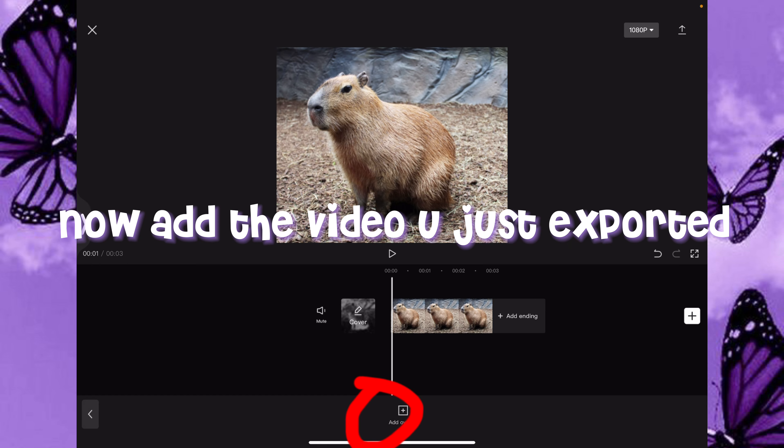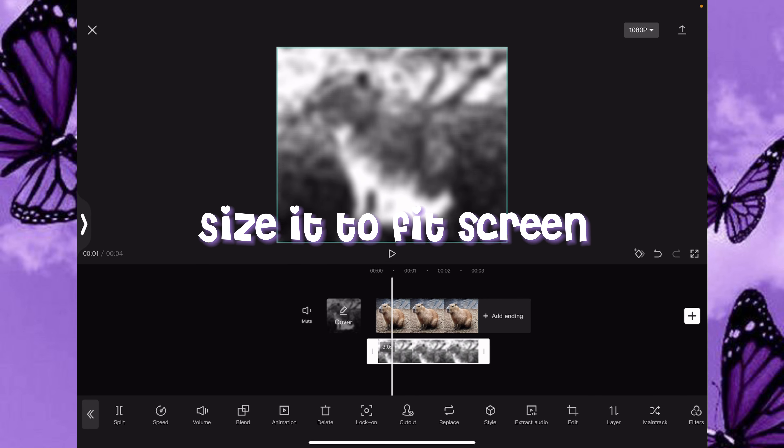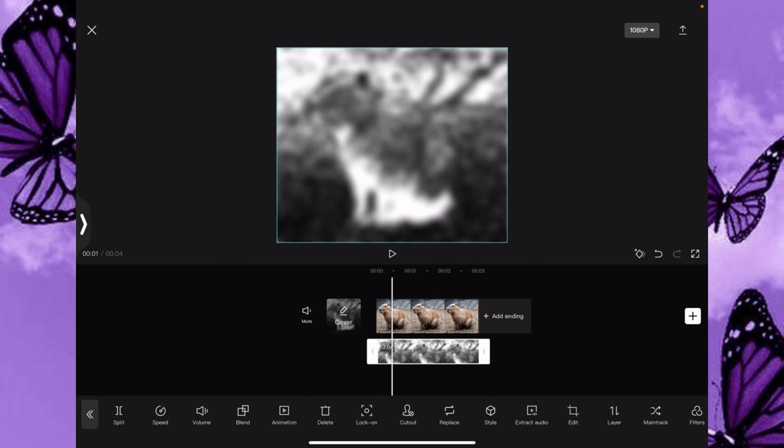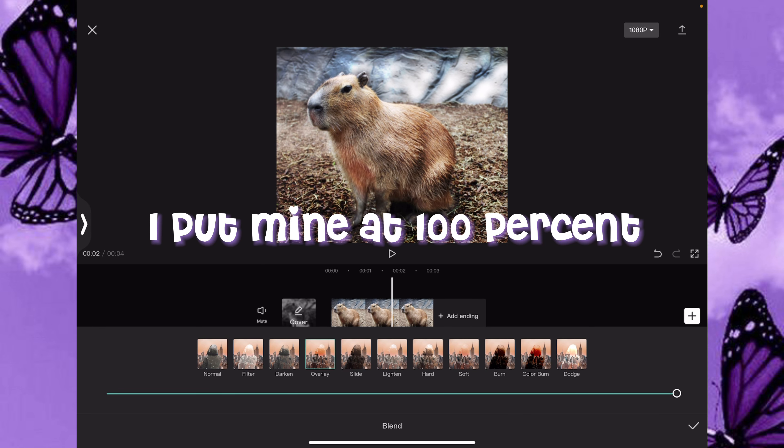Go back and delete the effects. Now add the video you just exported, and size it to fit the screen. Now click Splice.